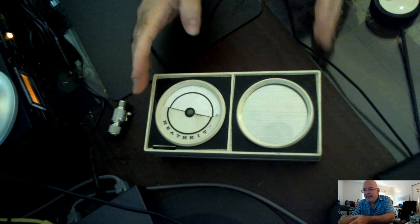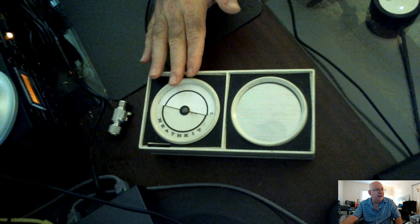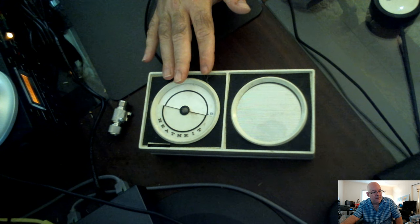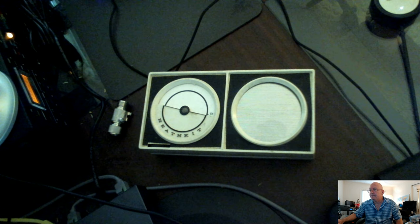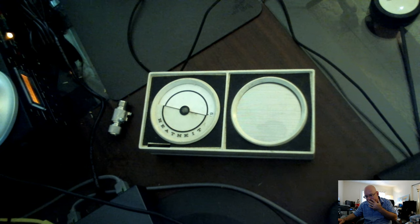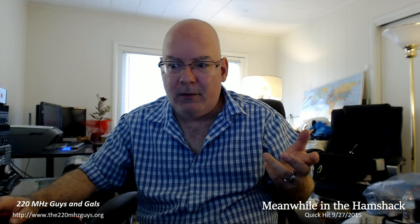This right here is a Heathkit AM radio, which had been sold as a kit and that I built apparently in 1973. I got a big kick out of finding this because I built a bunch of stuff from Heathkit — I built a crystal radio, I built this radio, and I built an oscilloscope.